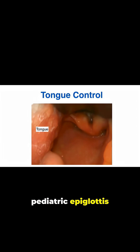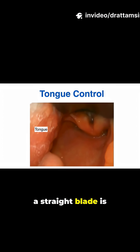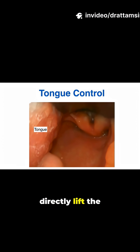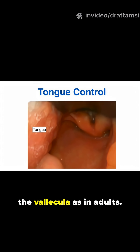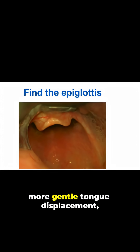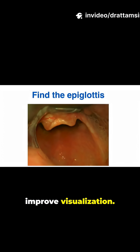Because the pediatric epiglottis is more floppy and the vallecula less pronounced, a straight blade is often used to directly lift the epiglottis rather than indirectly by placing the blade in the vallecula as in adults. This leads to a more gentle tongue displacement, but the tongue is still moved to improve visualization.